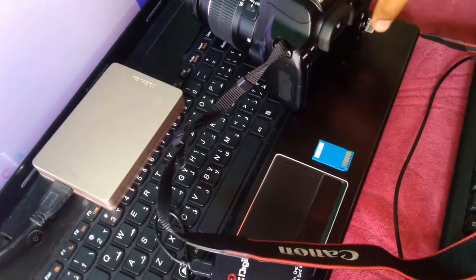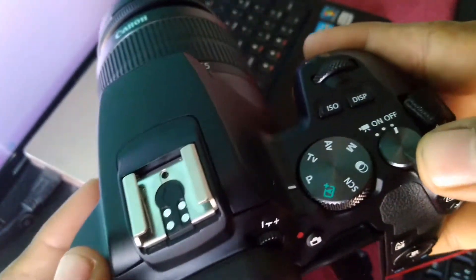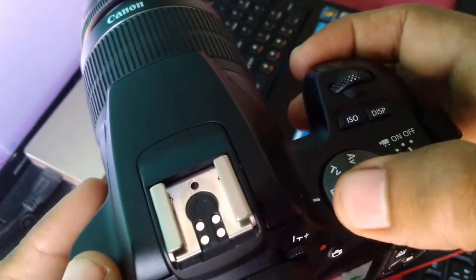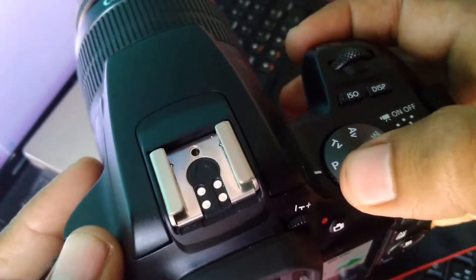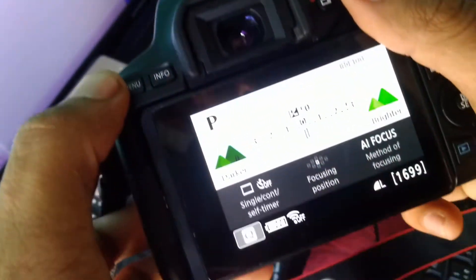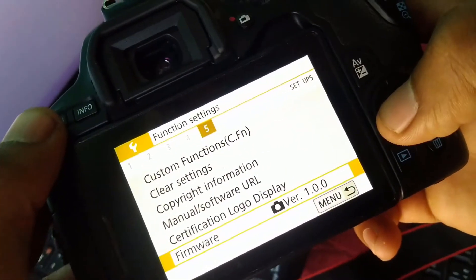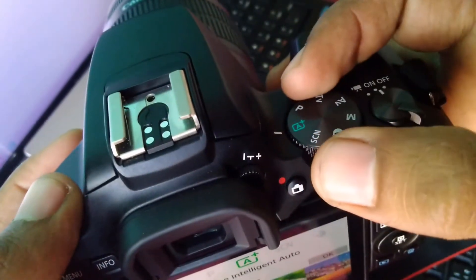Hello friends, this is Ricky from Vacant Wallet. In this video we'll resolve the issue related to Canon 250D firmware update. Switch on the camera, dial will be in Program A mode, then go to Menu, Function Settings, fifth tab, and you will see the firmware version, which is 1.0.0.